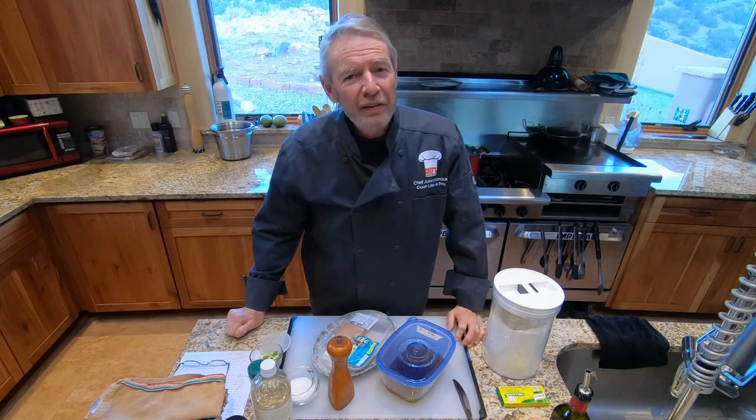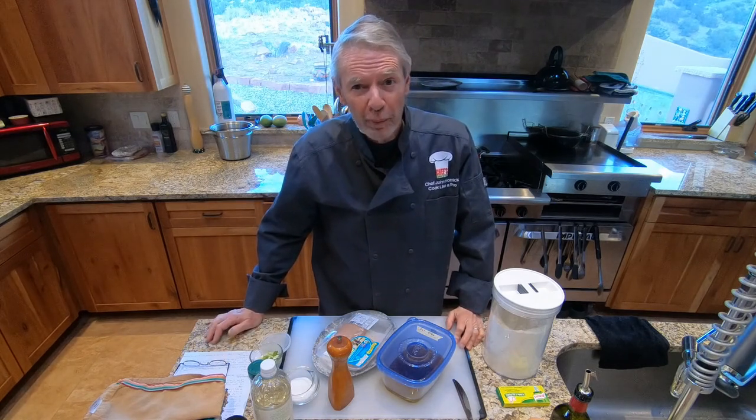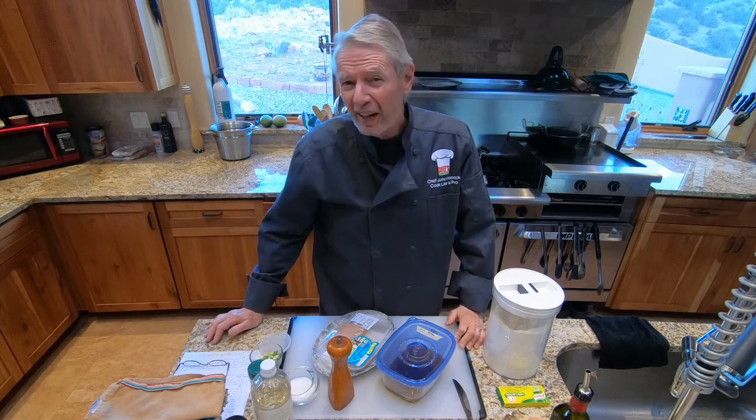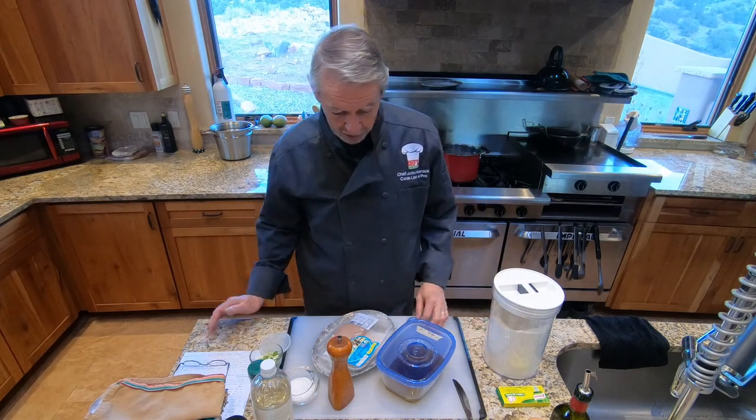Let's talk about the ingredients for lesson 97. This lesson has three distinct parts: one is the noodles — the pasta, the chickeny noodles; second is the soup, which is actually a chicken consomme; and the third is the olive oil poached chicken. Let's talk about them individually.